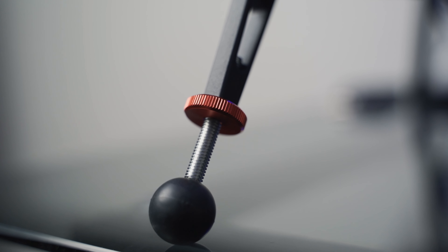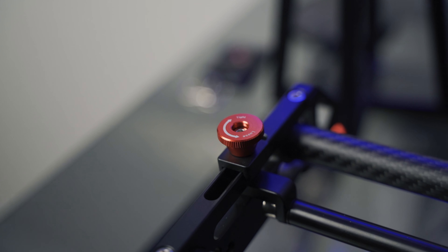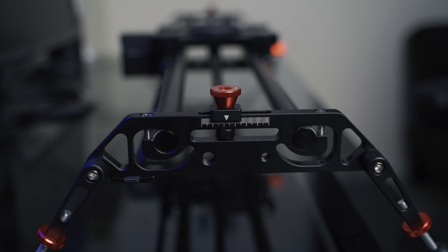Overall I think the slider is solid for the price. It's built well and it doesn't feel cheap by any means. It's about $300, so when you compare that to higher-end models that can get pretty expensive, it gets the job done. There are certain shots you just can't get with a gimbal such as a Ronin, and that's when this motorized slider will come into play.